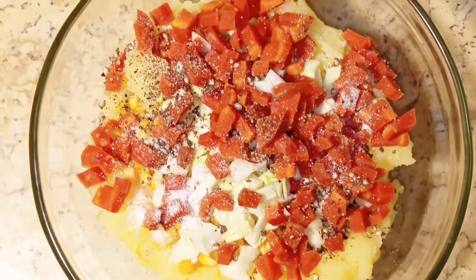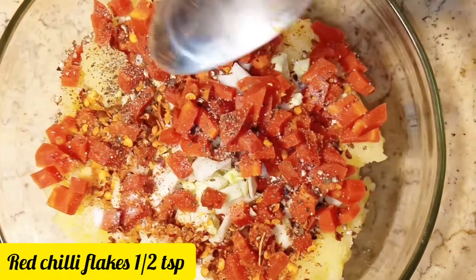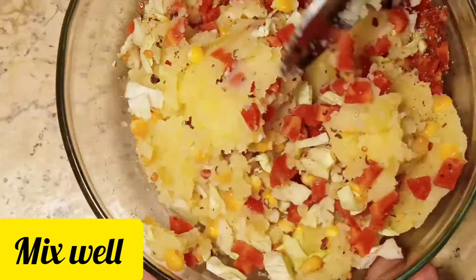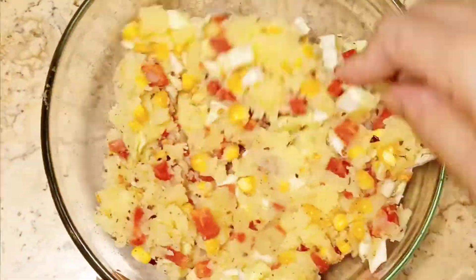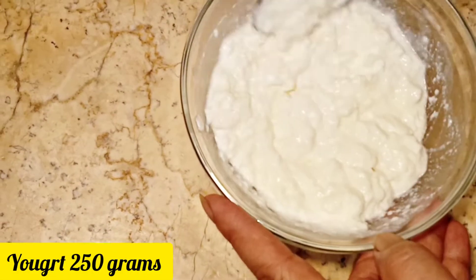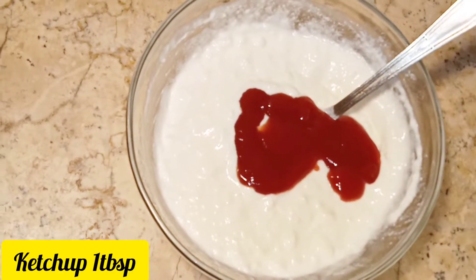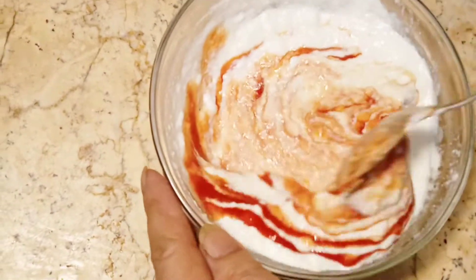Add the spices — a couple of teaspoons each. We will add ketchup, onion, and mix it in a very good way. This is our dip.